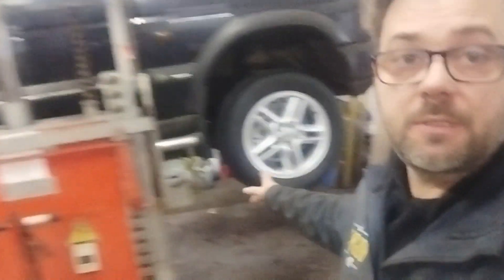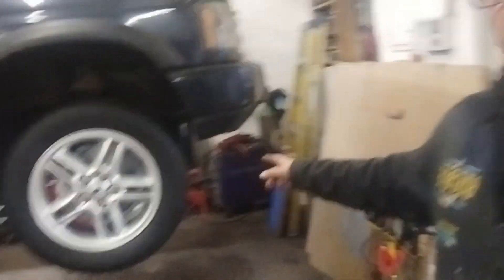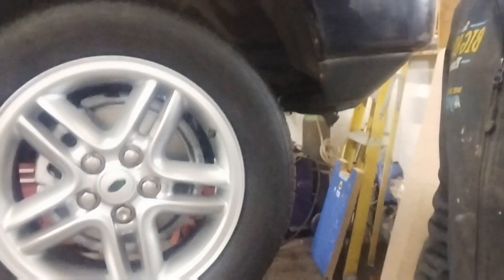The wheels are done, looking absolutely brilliant — they look new. And you've got the brakes on the inside that have also been painted, the calipers and the covers at the rear. So looking really good there.